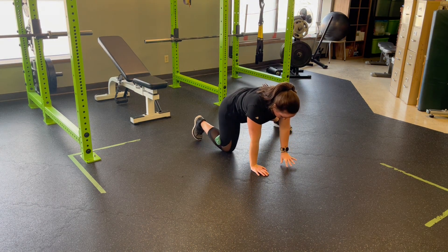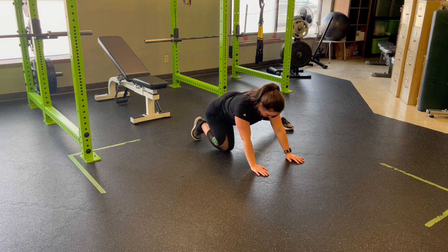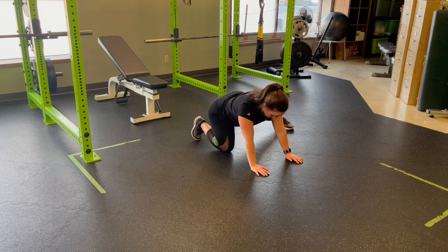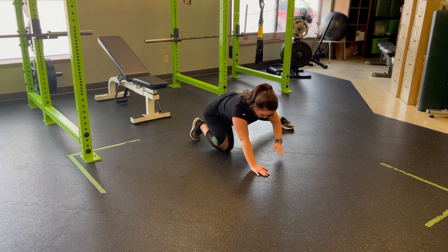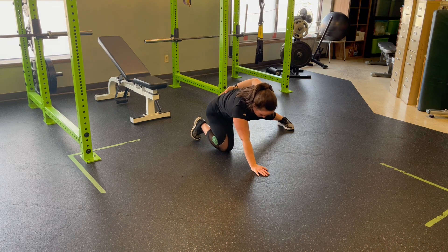The single leg comes out to the side. Now as I do this, I'm going to keep a nice flat back. I'm going to sit back, hips towards the heels, and then come forward. This towel is opening up some space in the knee as I rock back on it. The out leg is getting a nice adductor stretch, as well as a little bit of hip control, allowing that lower body to stay nice and stable.